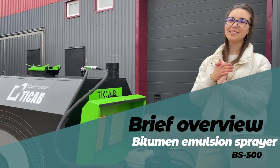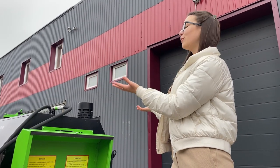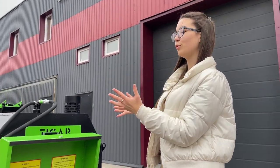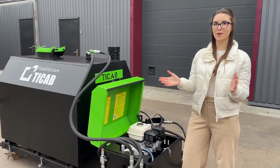Hello everyone, my name is Tatyana. I'm a representative of Teacup company, and today I would like to show you our bitumen emulsion sprayer BS500, which our customers like so much.